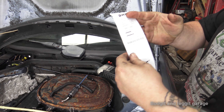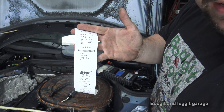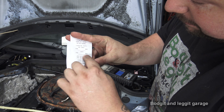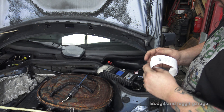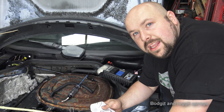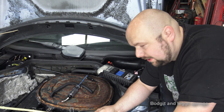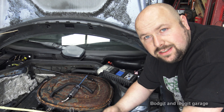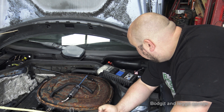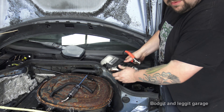Our first result shows it passed: state of charge 100%, battery health 85%. Then we come down to the minimum/maximum loads and diode ripple - all normal, everything passed. We now know from this test that our charging system and battery are working. I did that before the first video but just wanted to show it here. In the third video I won't show it again, but I'll make sure I do it before filming.